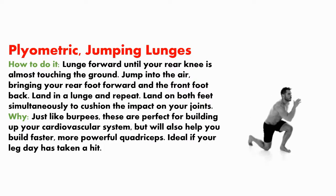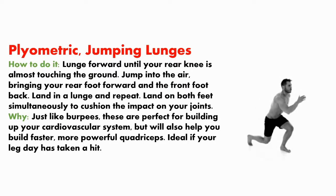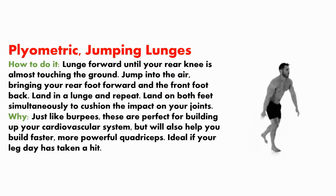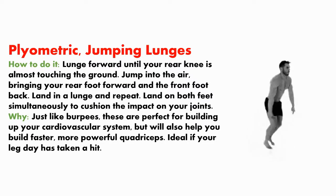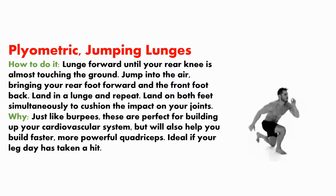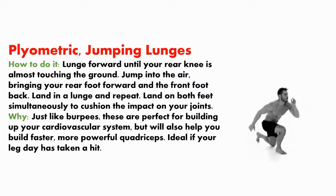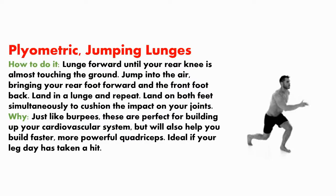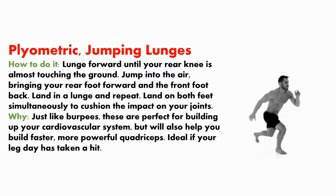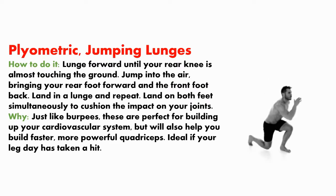Plyometric jumping lunges. How to do it? Lunge forward until your rear knee is almost touching the ground, then jump into the air, bringing your rear foot forward and the front foot back. Land into a lunge and repeat. Land on both feet simultaneously to cushion the impact on your joints. Just like burpees, these are perfect for building up your cardiovascular system, but will also help you build faster, more powerful quadriceps — ideal if your leg day has taken a hit.